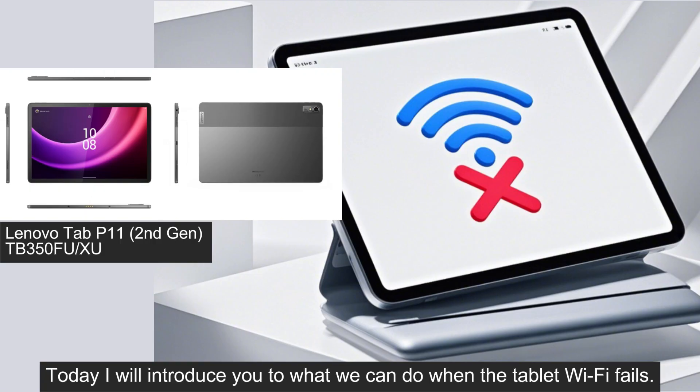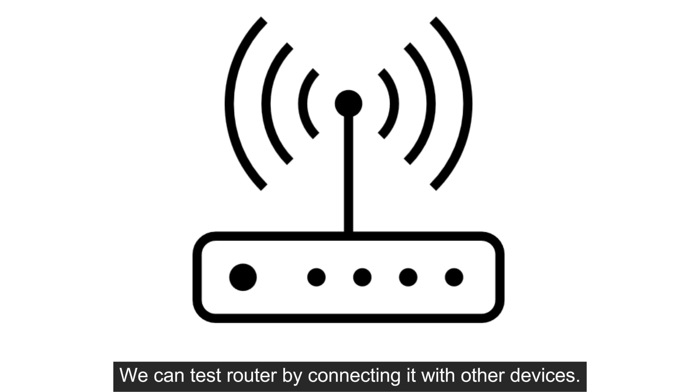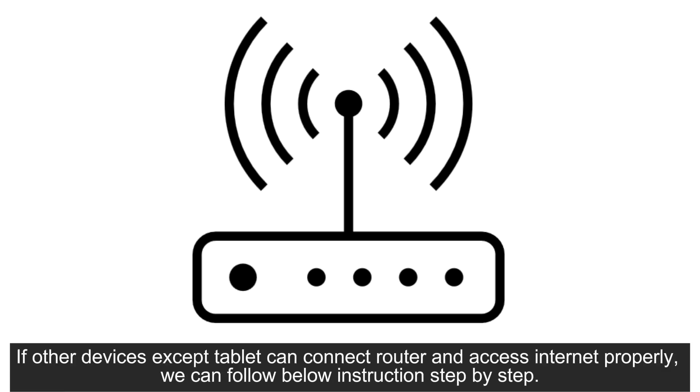Today I will introduce you to what we can do when the tablet Wi-Fi fails. First, please check whether the router provides Wi-Fi normally. We can test the router by connecting it with other devices. If the router is not working properly, we can try to restart it or contact a related router repair center. If other devices except the tablet can connect to the router and access the internet properly, we can follow the below instructions step by step.